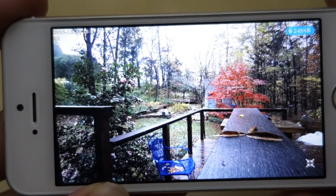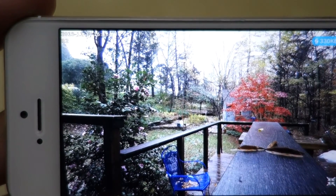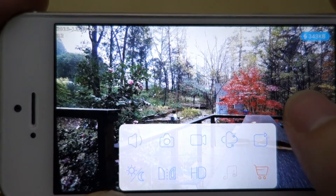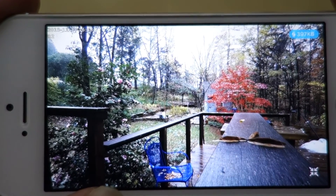The color reproduction is pretty good. This is an outdoor shot and you can see my Japanese maple tree — the colors come out very well. This is on full HD at maximum setting, and right now it's transferring at almost 400 kilobytes per second.